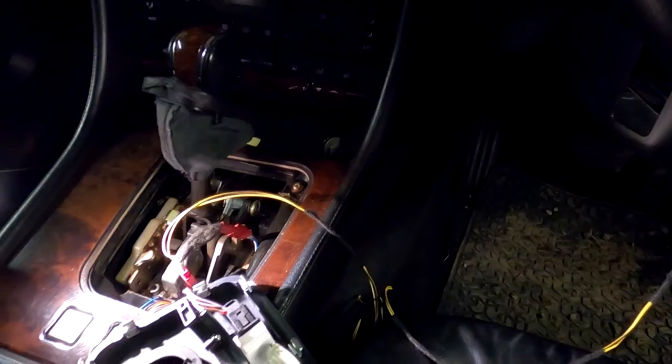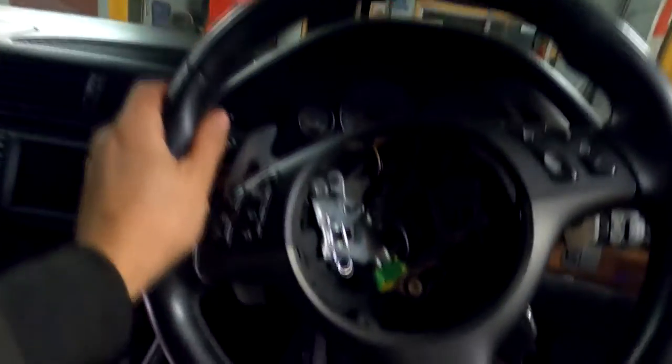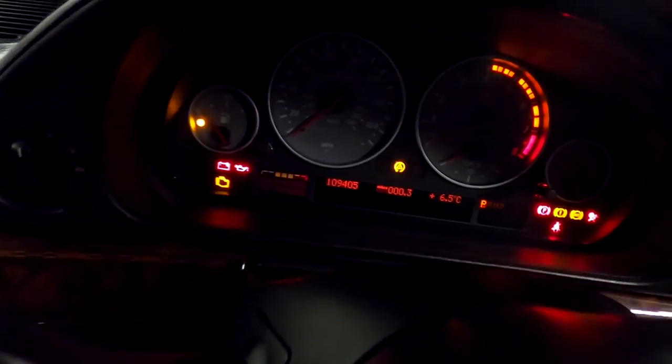I've got everything connected to test. Obviously this needs to be tucked away, but I just want to test before I put everything back together. The adapter I made has a wire going to the slip ring and then it comes up here. Remember, you need to start up the car to test the manual mode.